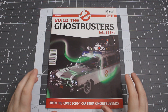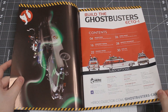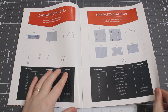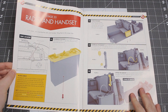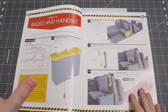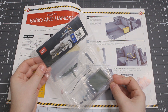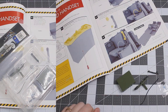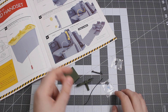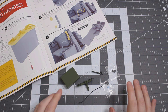Alright guys, here we are again back at the build table. Today we're kicking off issue number 16 of Eagle Moss Hero Collector's 1/8th Scale Ecto-1, and we're going to be focusing on both stage 55 and 56. It looks like first we're going to be putting together the radio and handset. I've got everything unbagged here and as you can see there's not too many pieces — one, two, three, a wire, some small pieces. Stage 55 is going to be a pretty quick one.